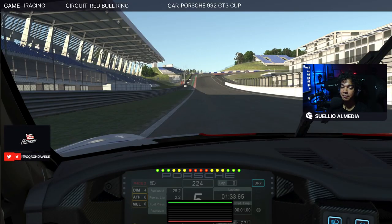Hello everyone, welcome to Coach Dave Academy. This is Suailo Almeida. We're going to see my lap with the Porsche Cup at Red Bull Ring — we're going to see the entire lap and then talk about it corner by corner.